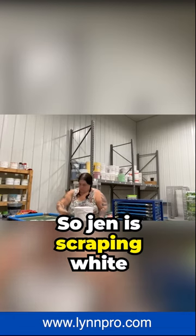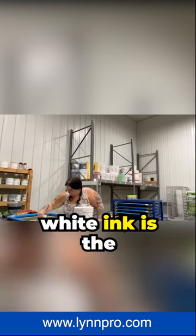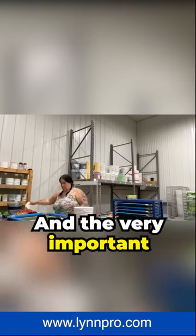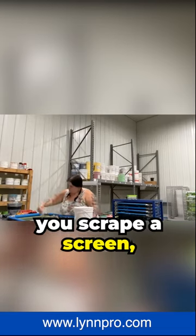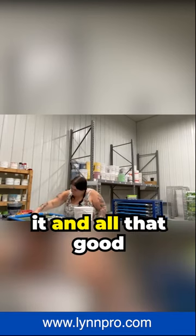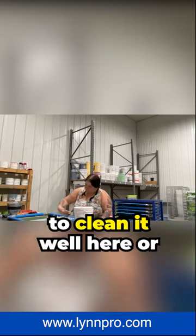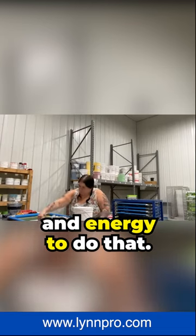Jen is scraping white ink off the screen. Of all the inks that you use, white ink is the toughest to get out of screens and to clean them. When you scrape a screen, that saves you so much time when you take it over to the sink and rinse it out and clean it — the reclaiming process. So it is very important to clean it well here or you're going to spend a lot of time and energy over there.